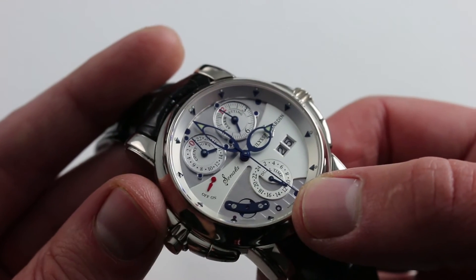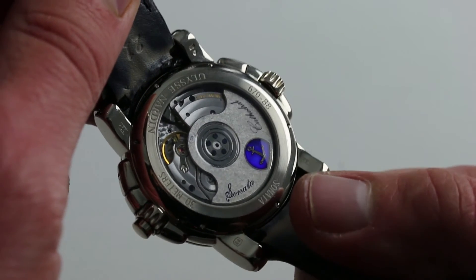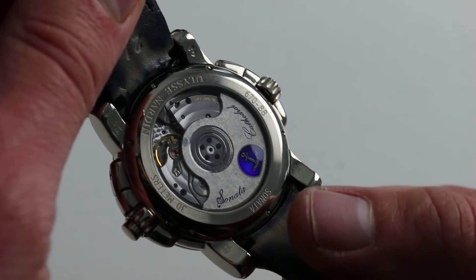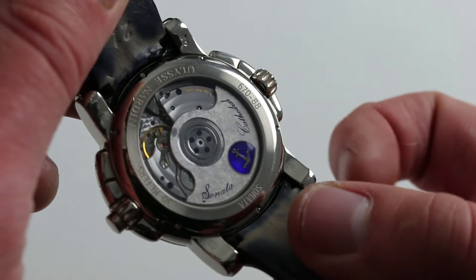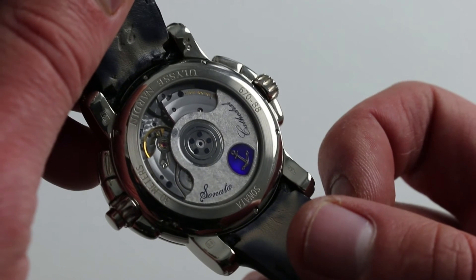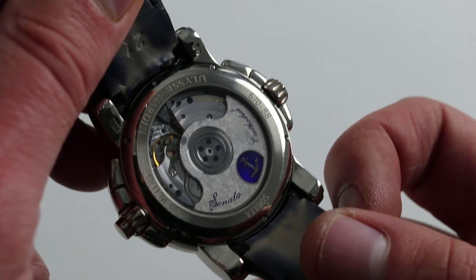There's a lot going on here, and much of what escapes the eye at first glance can be found on the case back, where Ulysse Nardin's caliber 67 does business. When the Sonata first bowed in 2004, it had a solid case back — Ulysse Nardin soon recognized its mistake. This Sonata Cathedral is named because of the double circumferential gongs; they surround the movement twice, much like a minute repeater. With the combination of those cathedral gongs and the inertial governor on the front of the watch, you get that nicely paced alarm sound that's slower, more stately, and more musical than a conventional rattle.